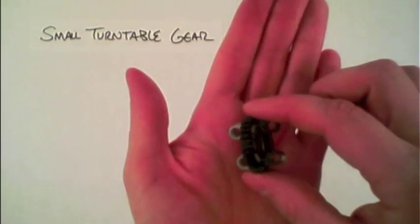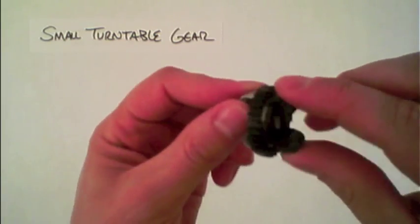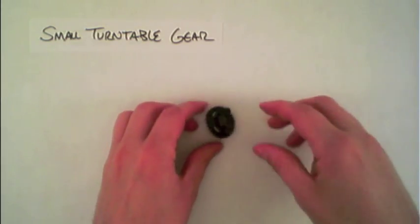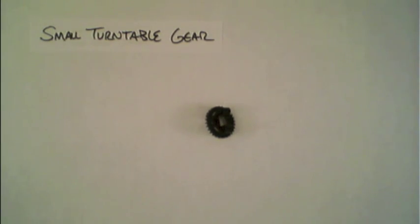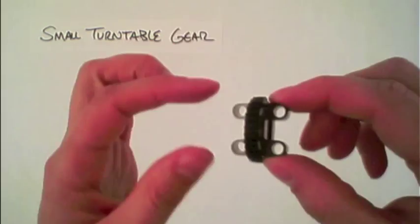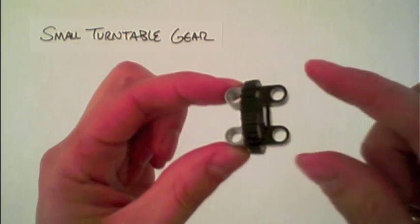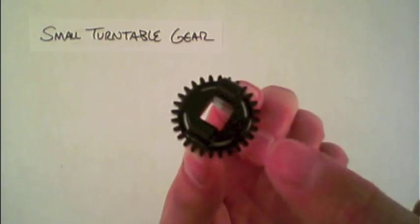This is the small turntable gear, which has two parts and they move independently like so. You'll notice that each part has two connecting points and there's a hole in the middle.